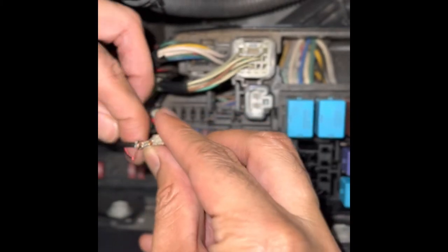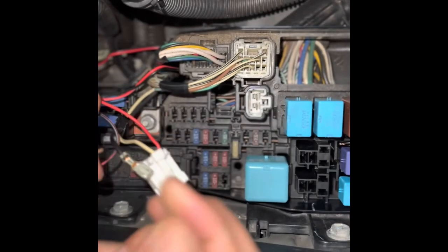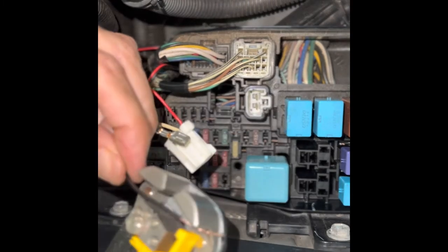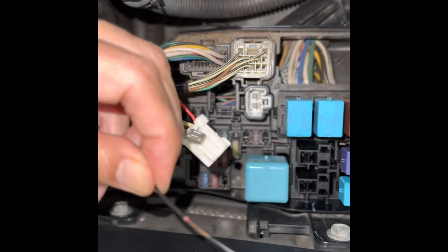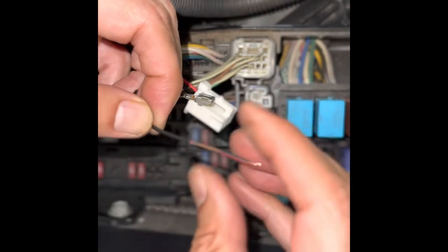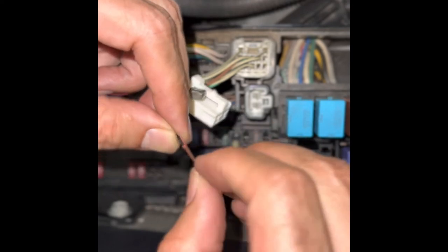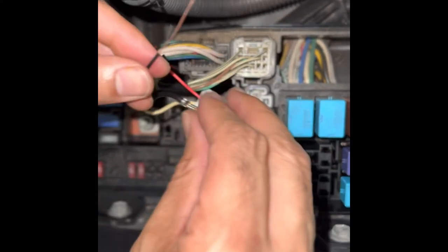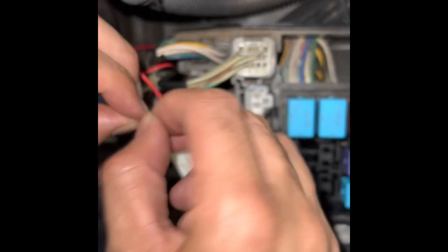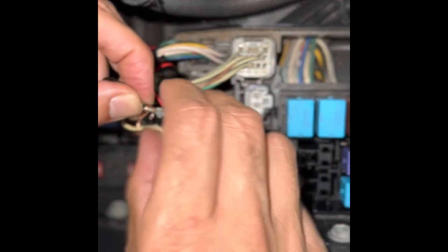Make sure the length of the wire is adequate to make a strong connection. If it is not, you may increase its length by stripping more insulation and then wrapping it again. Twist it tightly to make a strong connection.